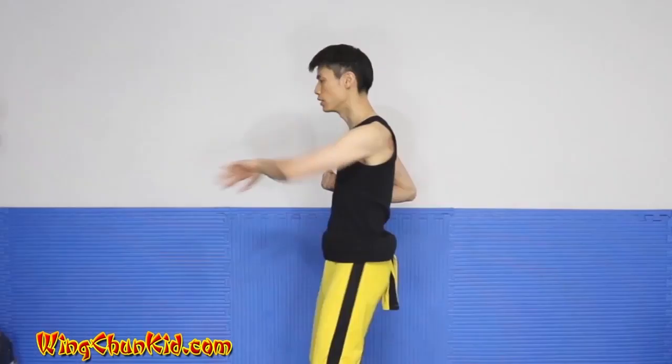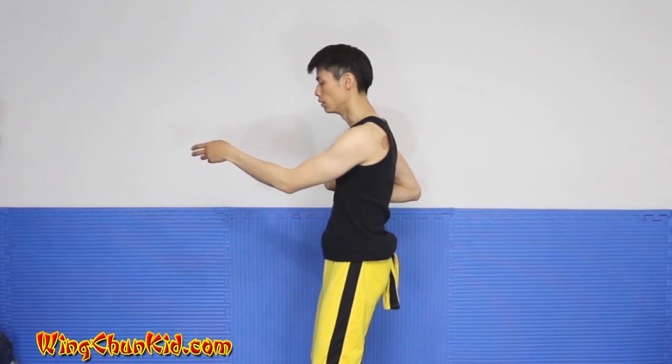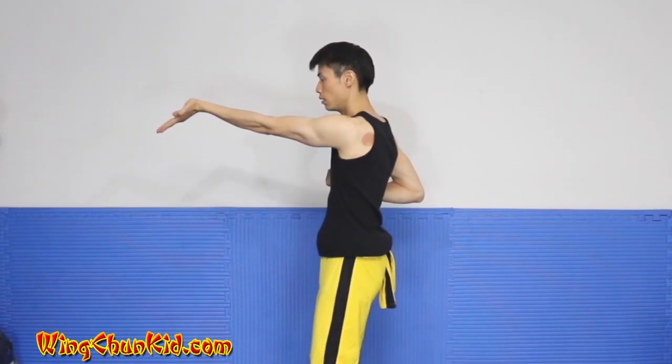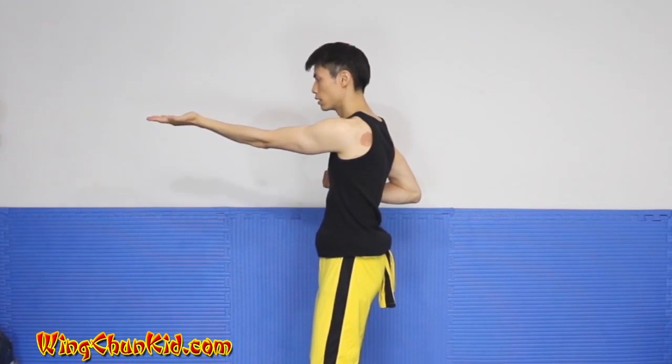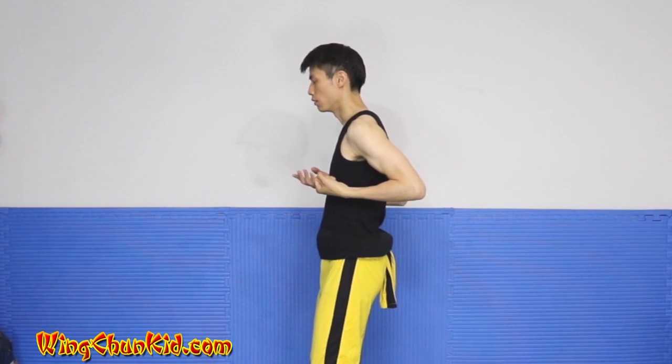Now we'll start with the Tan Sao, and then rotate into a Bong Sao, then roll your elbow down — I mean roll your elbow down — and then Po Zhe, Tan Sao, Yun Sao, and Sao Pin.